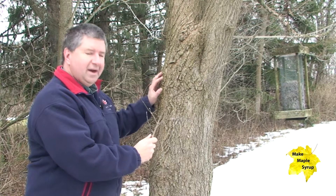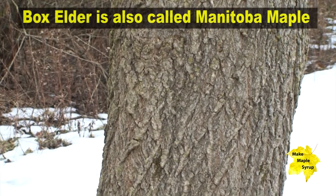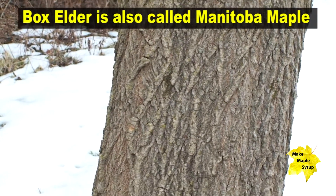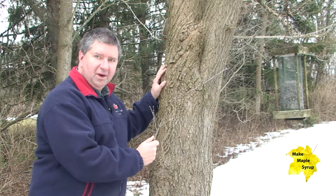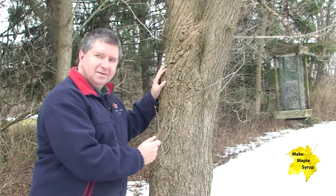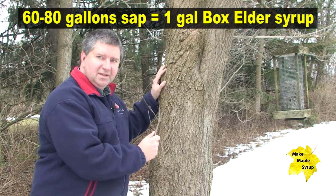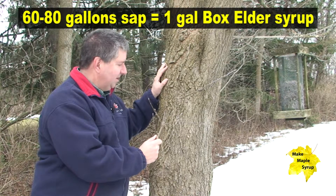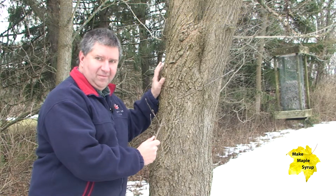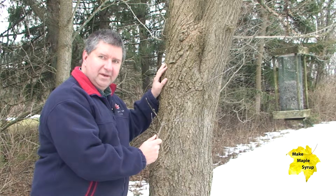A lot of people do tap the box elder, especially out in the western provinces of Canada, and they actually call it the Manitoba maple. I've created my own box elder syrup — it does taste a lot like maple syrup. However, it will take 60 to 80 gallons of box elder to make one gallon of syrup, so it's a longer process, but it does produce good quality syrup.